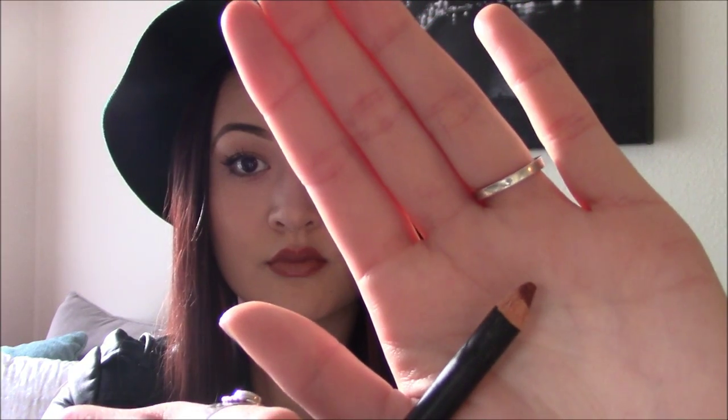I hope you guys enjoy this — the videos are just going to be short segments. Let me know in the comments if you want to see any specific lip look. So I'm going to start by taking my Vincent Longo duo lip pencil in the color chocolate and line my lips.